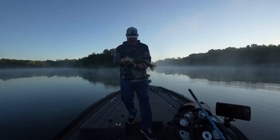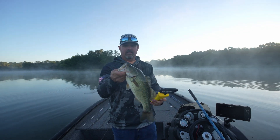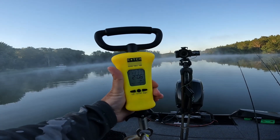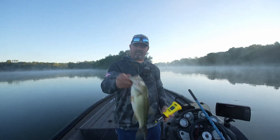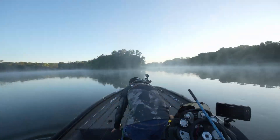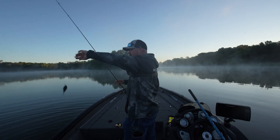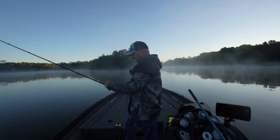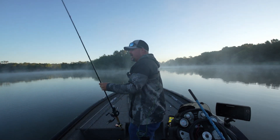Hell yeah, nice square bill bite! This camera is probably going to be rough to see, sorry about the bad camera angle, but that's just the way it goes with the wind and stuff. Another two-pounder — two pounds six ounces. That got the square bill done. To be honest I've thrown just about everything in here and finally get bit on something, and it's not like it's getting throttled — they're just grabbing it, so they seem to be in a negative mood right now.